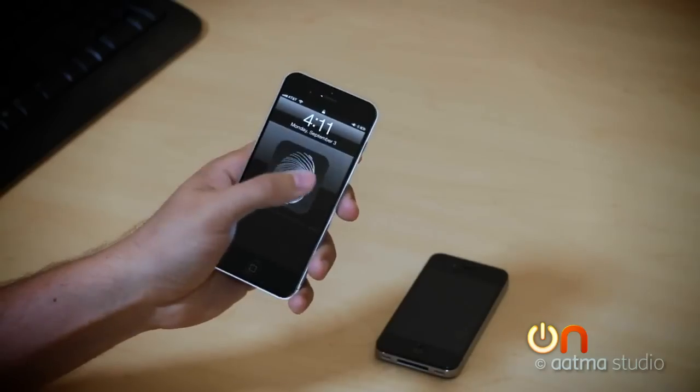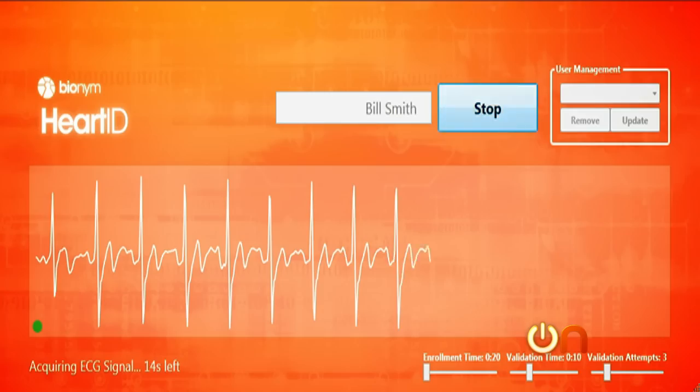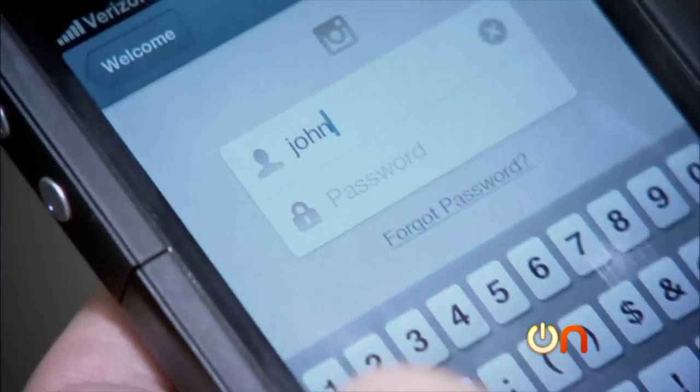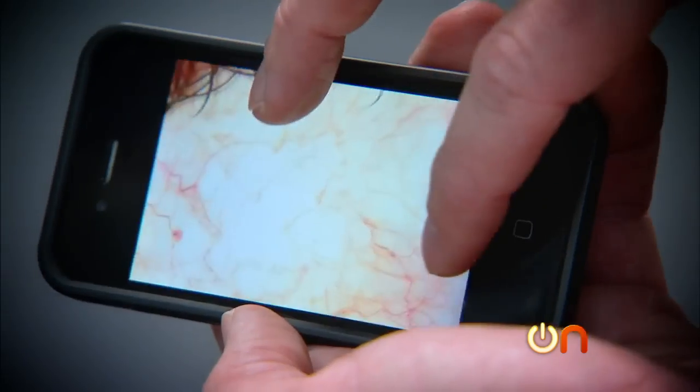Take that, Hollywood. So whether it's your fingerprint, your heart rate, your eyeball, or a key that you carry around, I think we can all agree that the password's days are numbered. And that is a good thing.